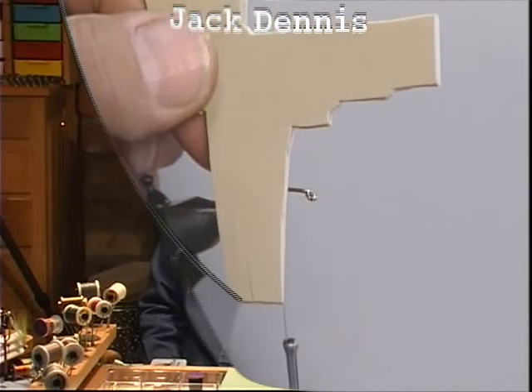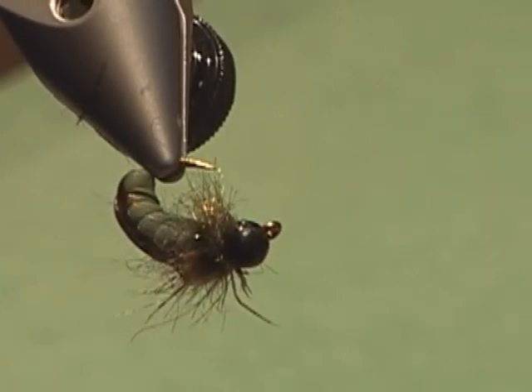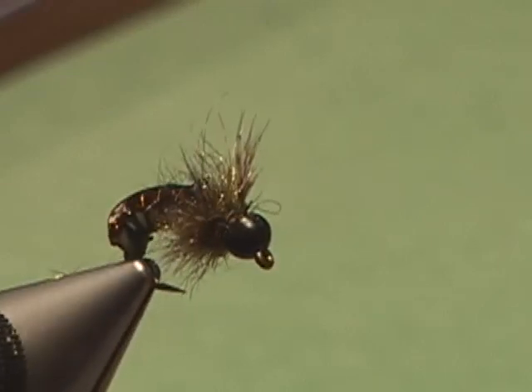Many places in California and Oregon, and I suspect in not too many years, you're not going to be able to use lead. This could be your answer to getting a fly that will sink very fast. Because it's tungsten, it'll just cut right through the water and go right to the bottom even faster than a leaded fly.